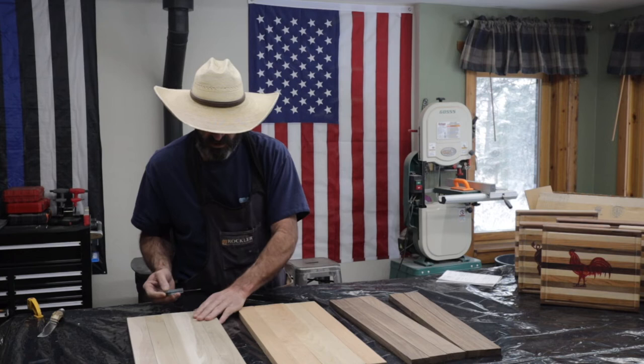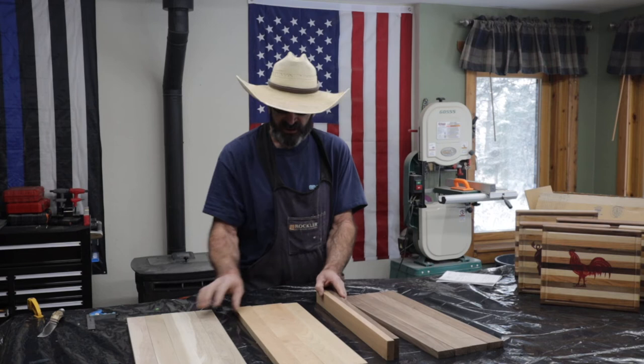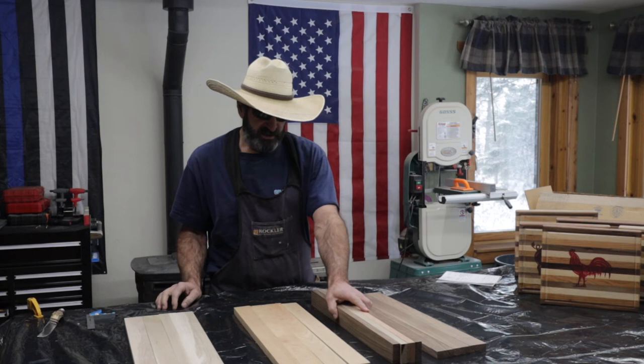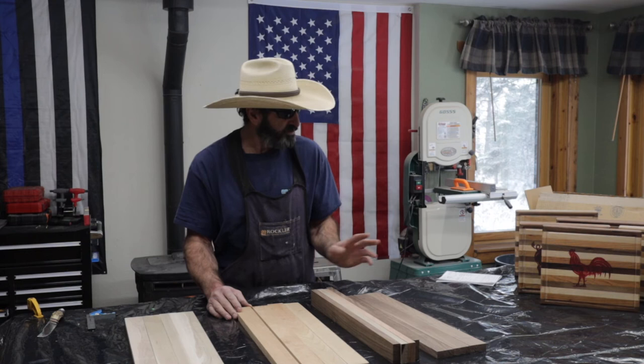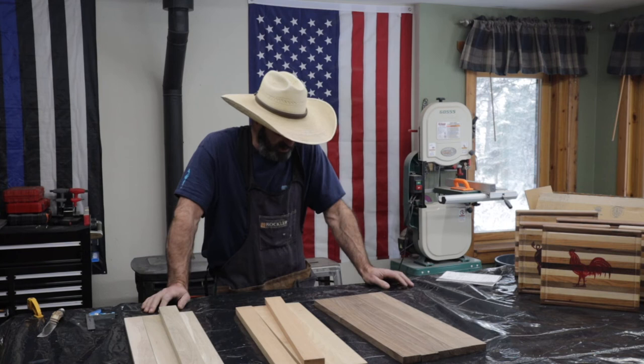So you have 15 boards and they're all in pretty good shape. The way I do my cutting boards is I glue them all up and then cut the whole thing in half, so I can make two cutting boards out of each one. Out of two packs — 30 boards — I end up getting five cutting boards. They look really good; they're smooth all four sides.